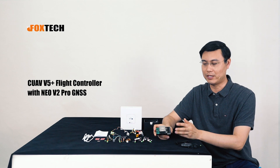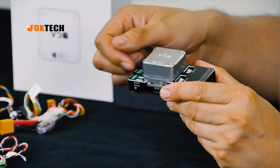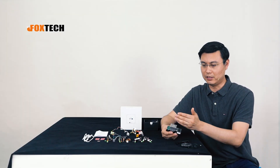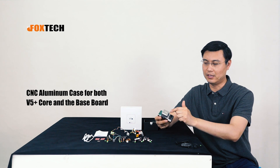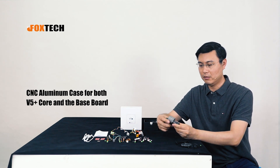Let's check the appearance — it's very beautiful. The V5 Plus uses a very high quality processor, and it has a great appearance. It uses a CNC aluminum case, both for the IMU unit and also for the base unit.